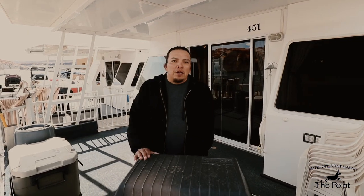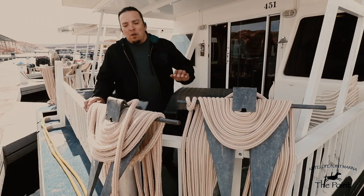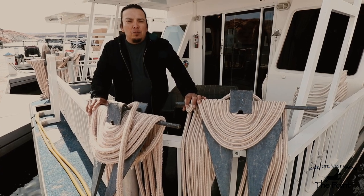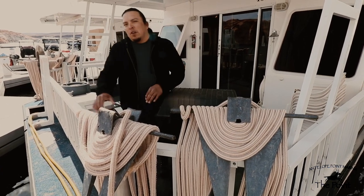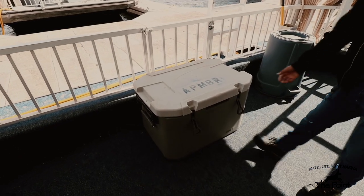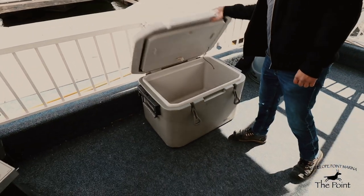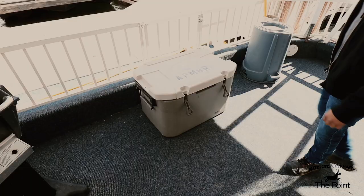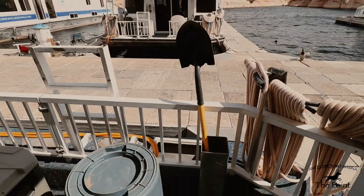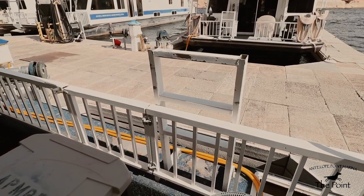We have a gas-powered propane grill. In front of that we have a set of four anchors, two on each side, equipped with 150-foot gold braid anchor line. Moving across the boat, we also have a nice giant ice chest for the very hot days, and a nice shovel to dig up your holes to anchor the boat. There's also a step ladder to access the front of the boat when you're sitting on the beach.